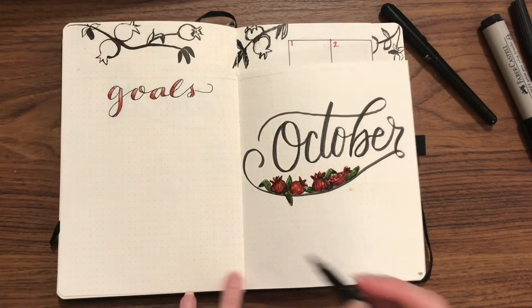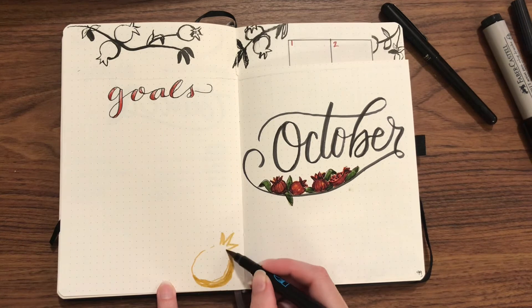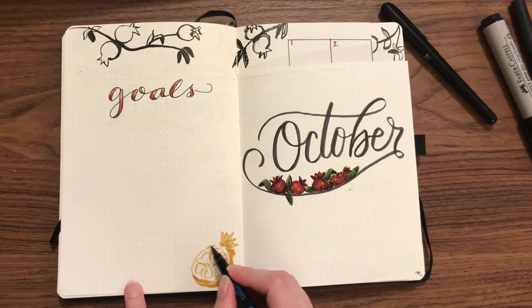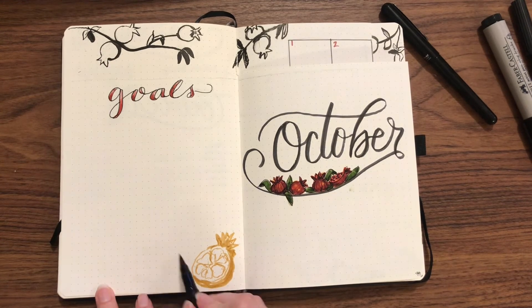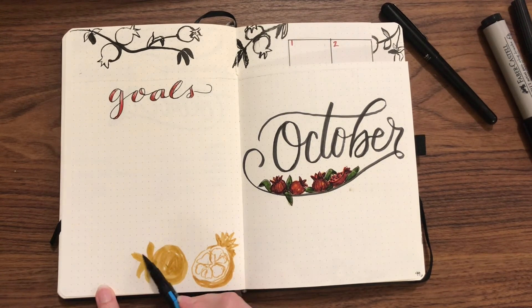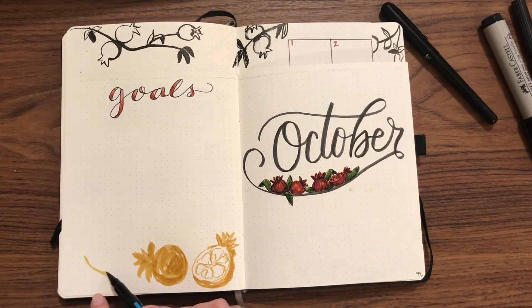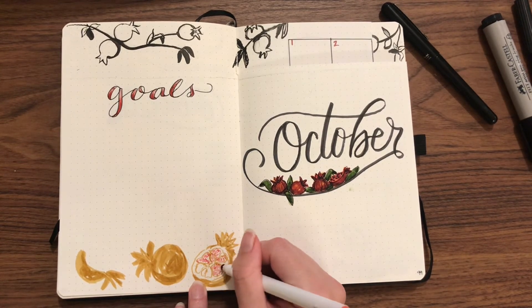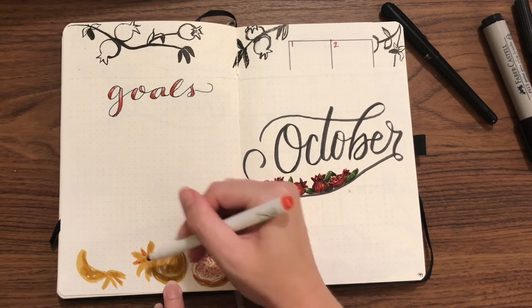I decided to add in a few more pomegranates — the longer I looked at things, the more I thought they needed a few more. I realized I could do some pomegranates spilling over from this side and it would make a nice flowing shape.